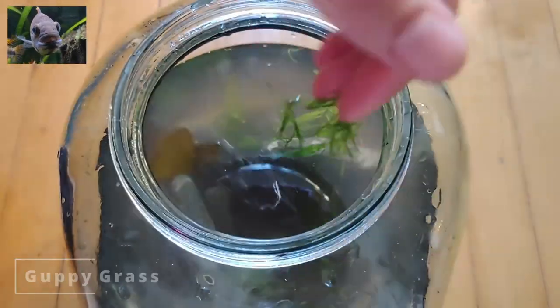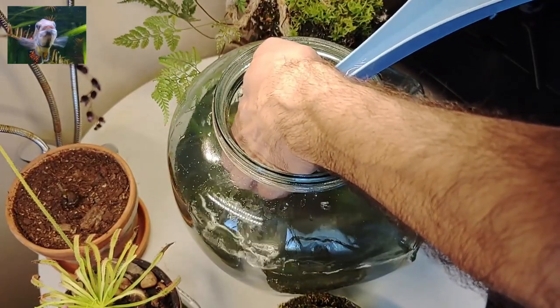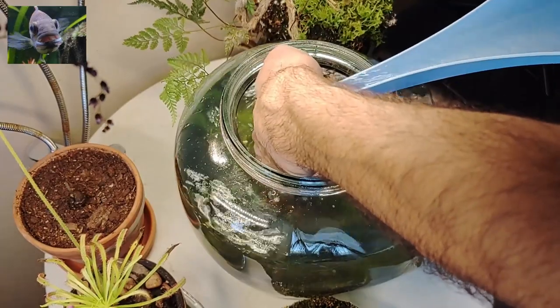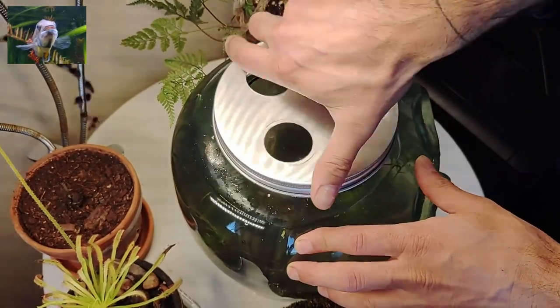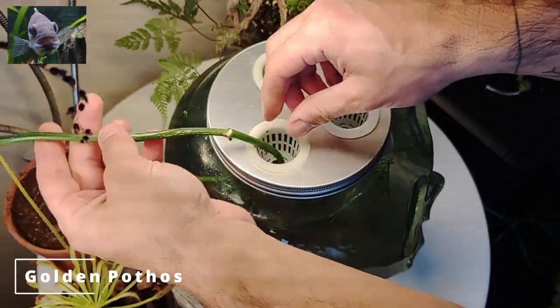Now it is time to place the tank where you want and move on with filling water. If you are not using a grow light, place it on a south-facing window with indirect sunlight and use only plants that require low lighting conditions. Fill it to the top to compensate for evaporation and top it up when you see the water level down.